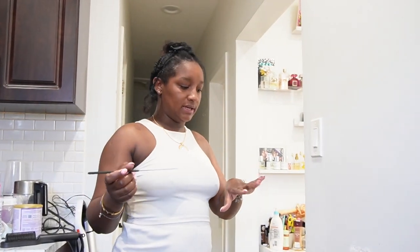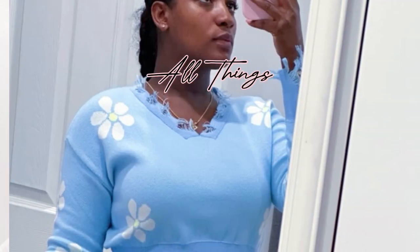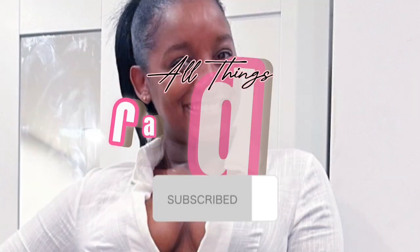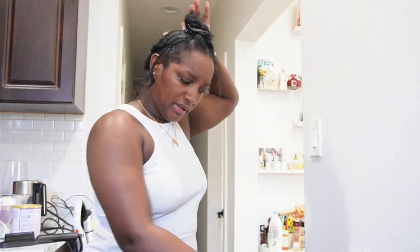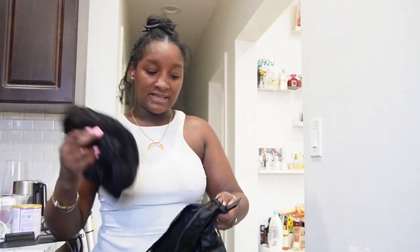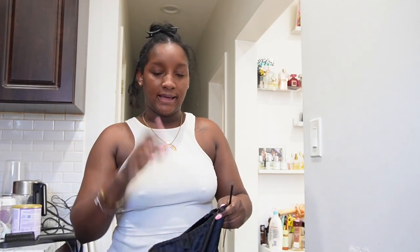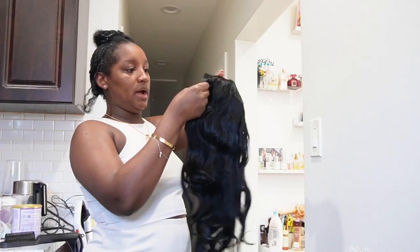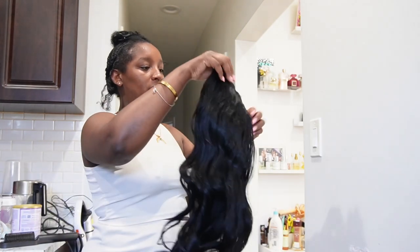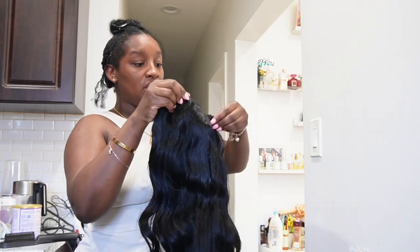Hello everyone, welcome back to my channel. Today is a Sunday and I'm trying to turn today into a reset Sunday. So far I've gone through and taken the curly u-part off this one here — I still haven't done a bun because it is very clean, so I'm going to put it in my designated u-part bag. Then I'm going to put on a different u-part, but I'm also wondering if I want to deconstruct this one.